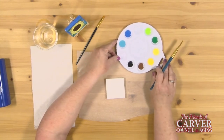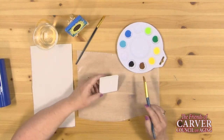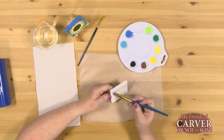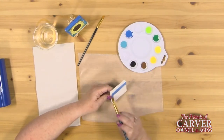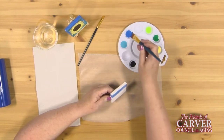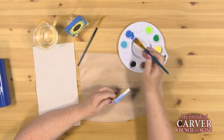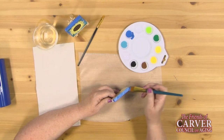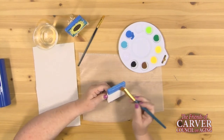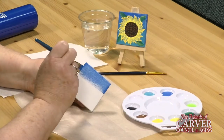I'm going to start off doing the background of our canvas first. I'll be using the dark blue color to start — that will be our sky background. I'm going to fill across the top, and don't forget to do the edges. This may take more than one coat for full coverage. I'm just going to bring it down the canvas about halfway.